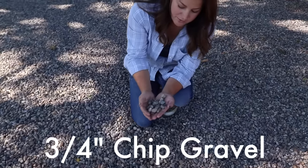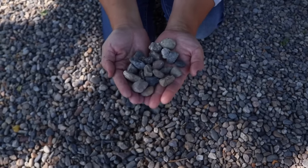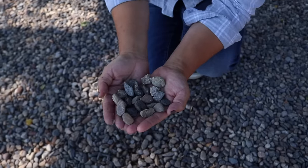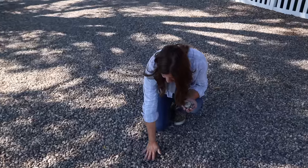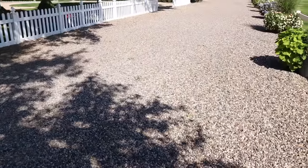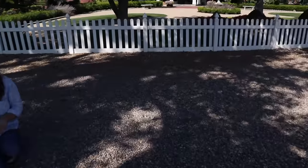Our gravel here is a three-quarter chip in the color blue. I don't know if it has another specific name, but this is what our guy that does our gravel said it was called. I really like it. You can see in the shade it's got more of a charcoal, cool tone to it. When you look in the sun it picks up more of a lighter appearance — you can see a little more of the brown and orange hues — but it's my favorite color I've seen so far.